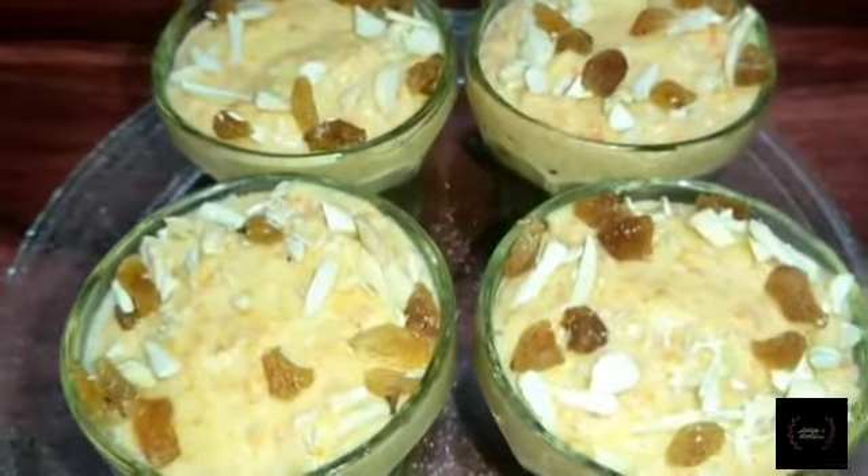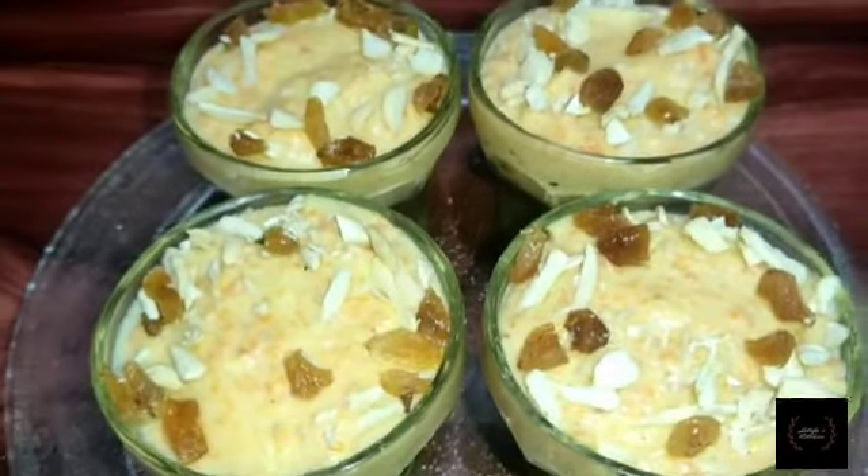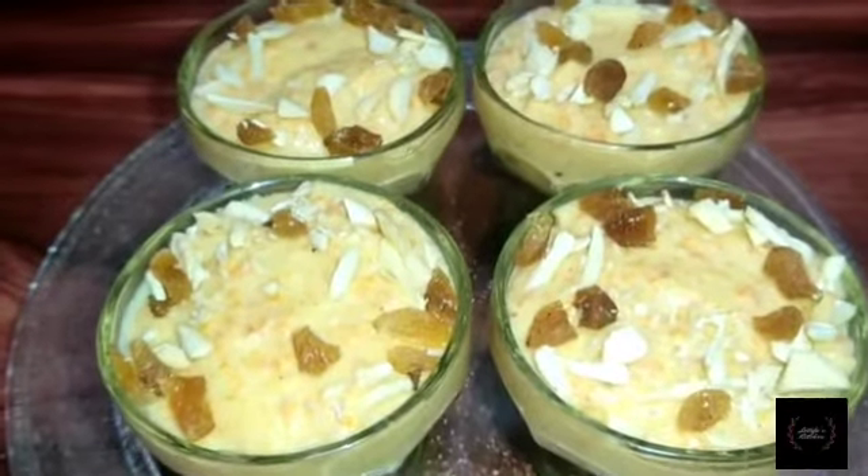Welcome to the channel. I am going to get into the recipe.